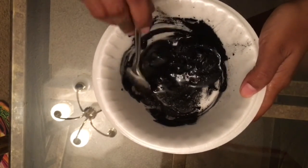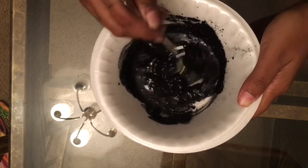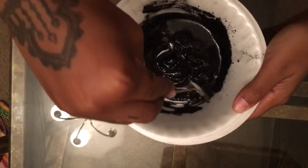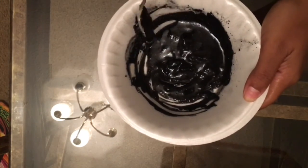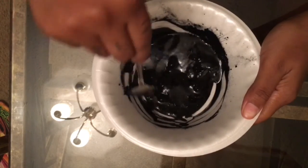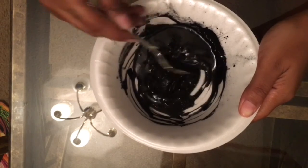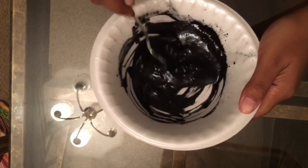Now you can see I'm just stirring, and I'm going to do that for a while. It doesn't take long to get everything mixed in and emulsified — super simple, super easy recipe. I wanted to start with some easy stuff and we'll get to the harder stuff later on in the month.